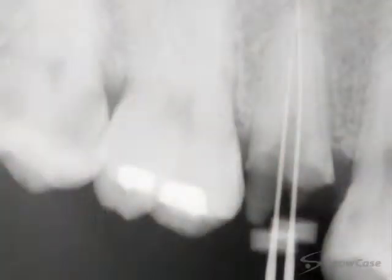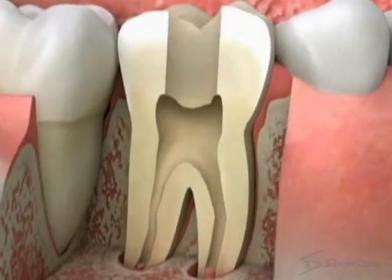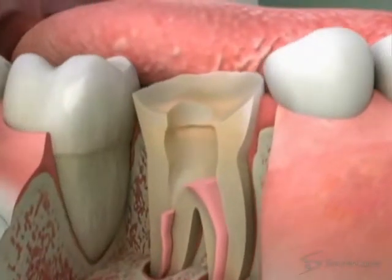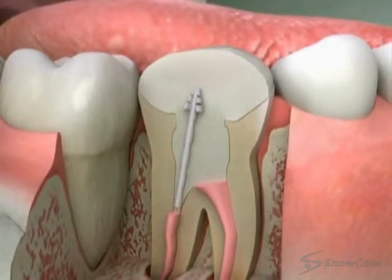We may take x-rays or use an apex locator to make sure that all of the infected pulp is removed. Then, we place filling material to seal the root canals. If the tooth is severely broken down, it may be necessary to build up the tooth with a post and core.